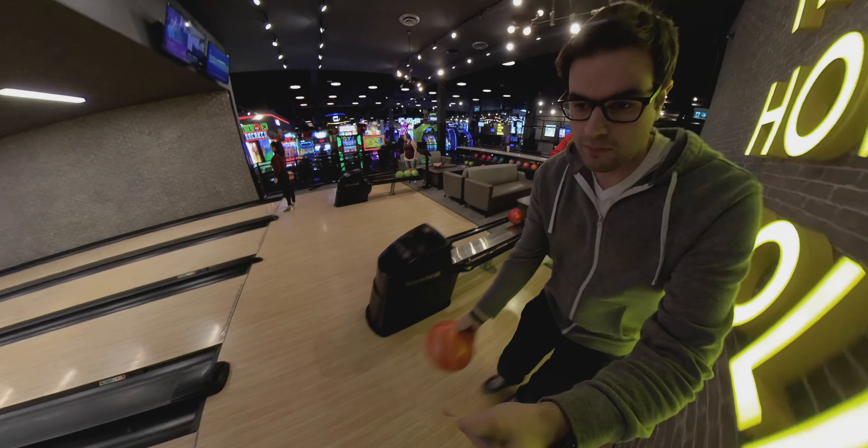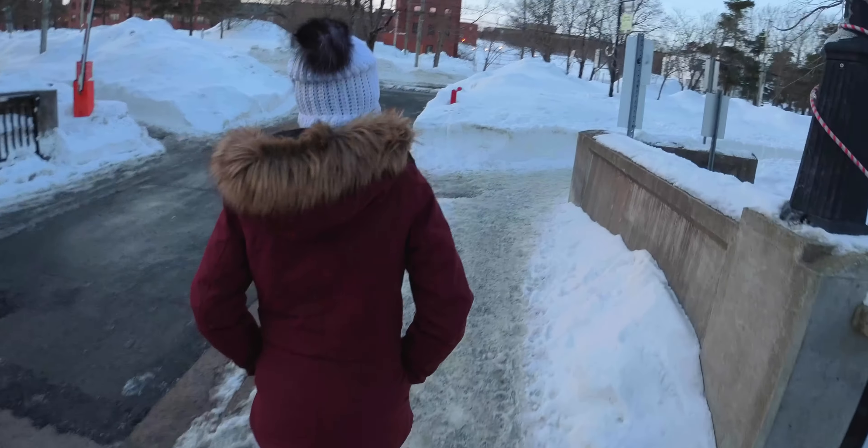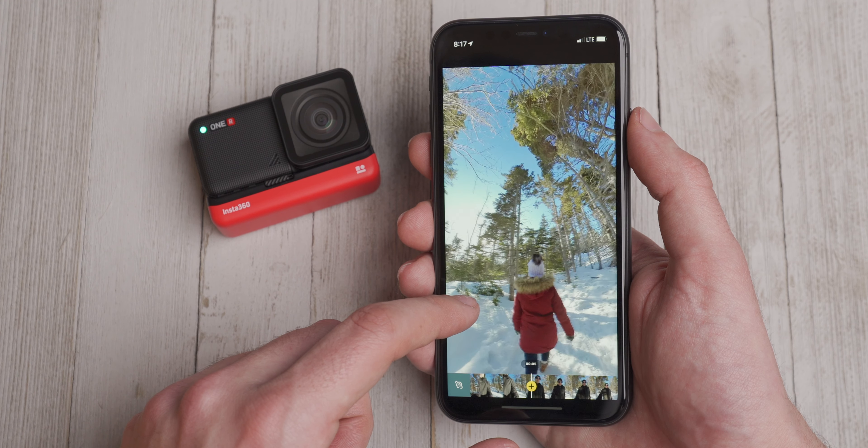One other negative is that this version of the camera doesn't do all that well in low light. The 1-inch sensor version should do a little better, but I don't have access to that at the moment, so that remains to be seen. Once the shutter speed starts to drop to let in more light, the Flow State stabilization tends to fall apart and the image becomes a little grainy. I'd recommend setting the camera into manual mode when you can and keeping the ISO below 200 for the cleanest image, especially with the 360-degree attachment.